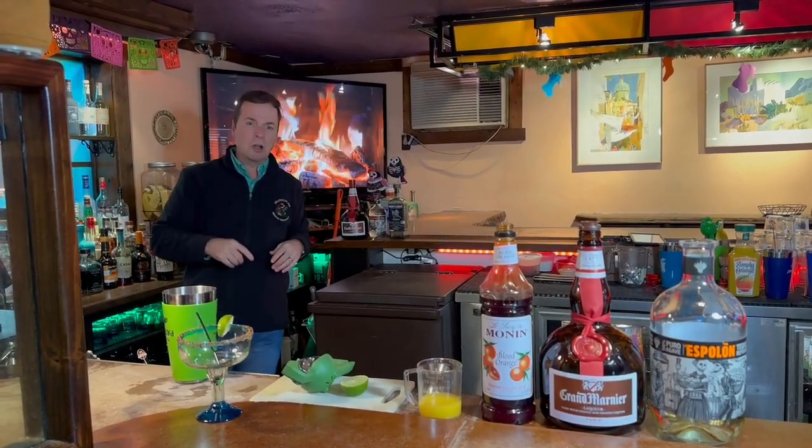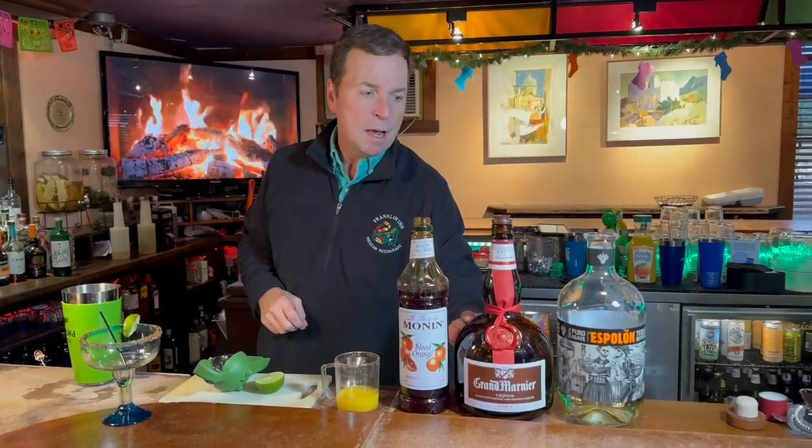Hello, this is John at the Franklin Inn, warming my hands by the nice cozy fire here. We are introducing our El Dorado Margarita today — Peach and Grand Marnier, and Espolòn Reposado, which is lightly rested in some oak barrels for about three months.